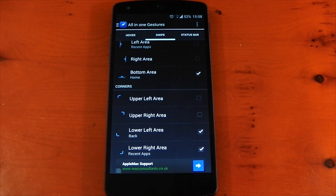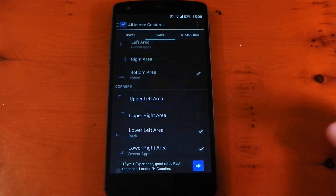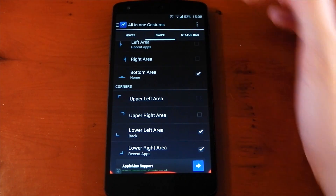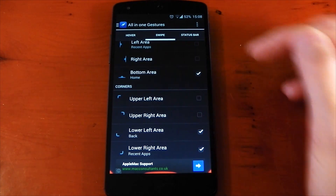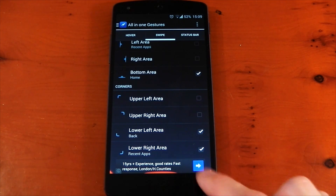I'm just going to make the gesture indicators a bit more colorful so you can actually see them — we'll make them red. Going over to swipe, I've got the bottom area set to Home, the lower-left area set to Back, and the lower-right area set to Recents.